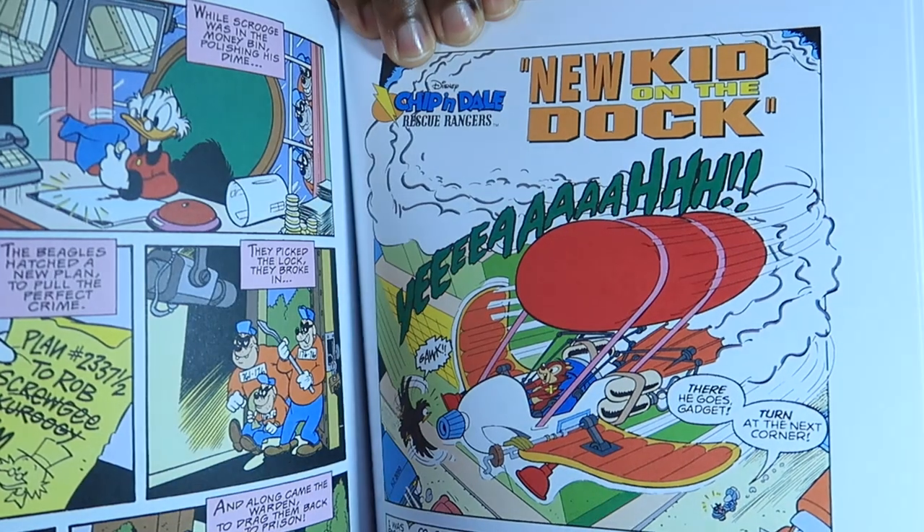That was pretty cool. Even the Chip 'n Dale Rescue Rangers. Yeah, I really love the designs in this comic. It's really neat.